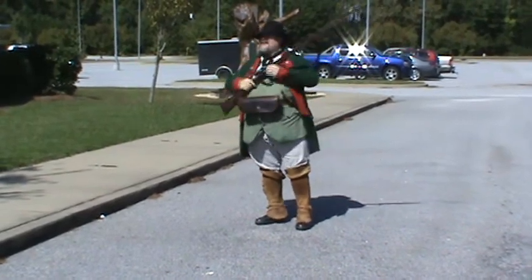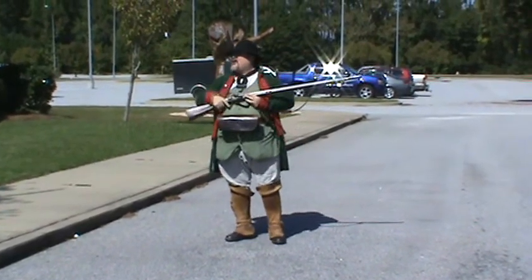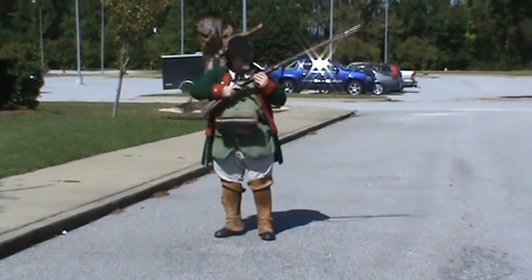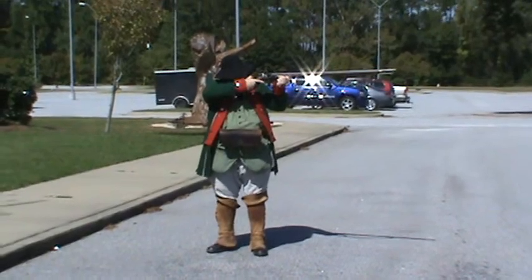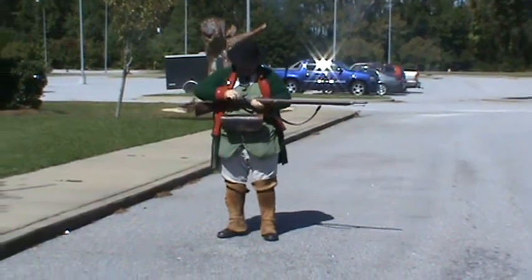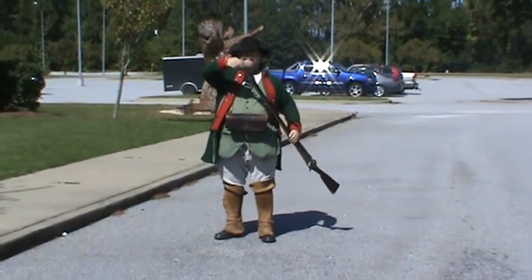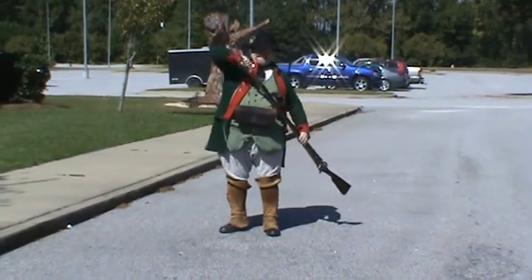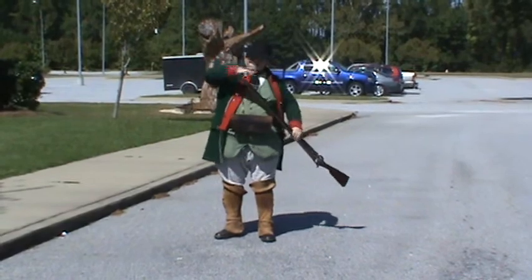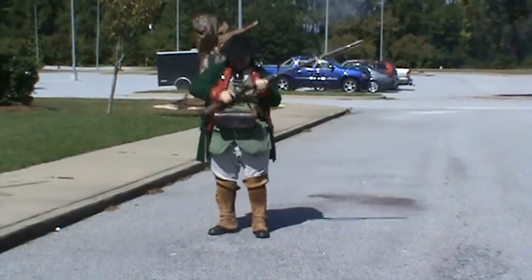I'm going to go through all of those steps every time. If you can give me a countdown when you want me to start the one minute — the one minute will start when I fire the first round. You can go any time. Fire in the hole!